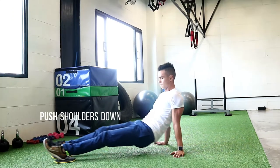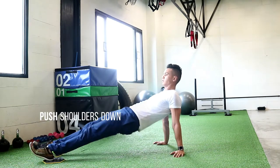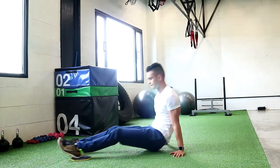Here is a progression to the L-Sit and Reach — the L-Sit and Slide. What you want to do is the same thing: start off with the L-Sit and Reach.